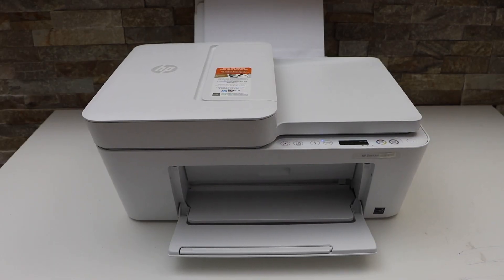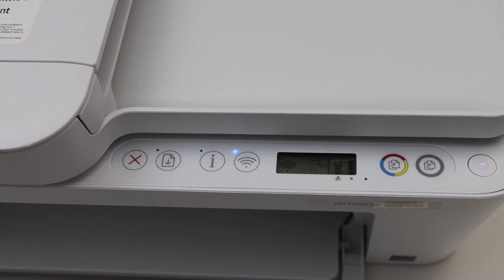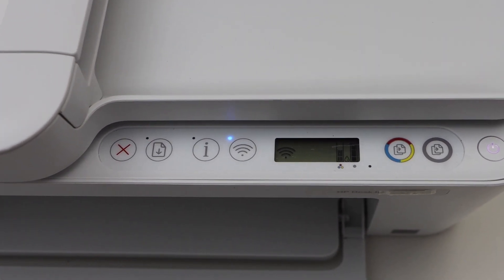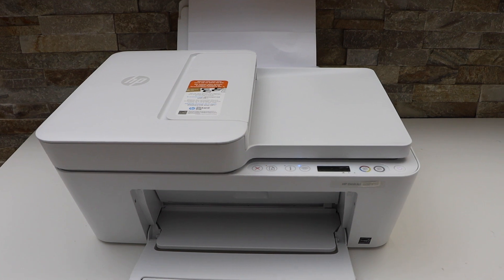If we go to the printer display panel, we will see there is an error light flashing on the paper. The E4 error is also showing up. Now if we check at the rear paper tray, we can see there is a paper stuck here, so you can simply try to take it out from here, but it's not coming out.